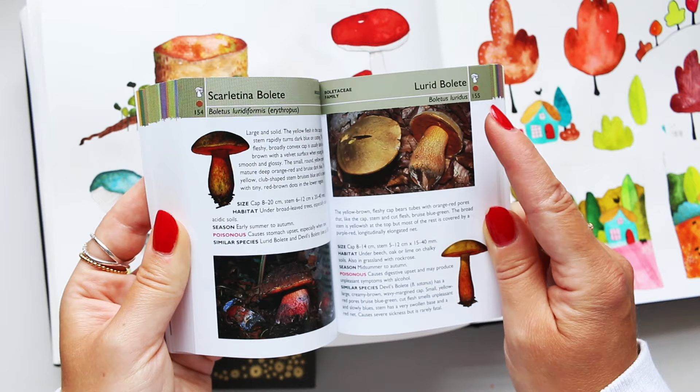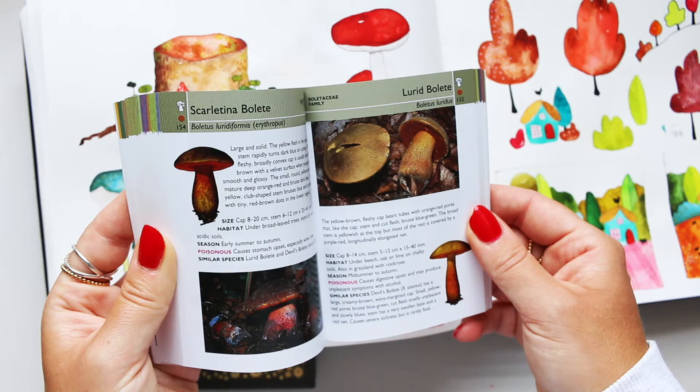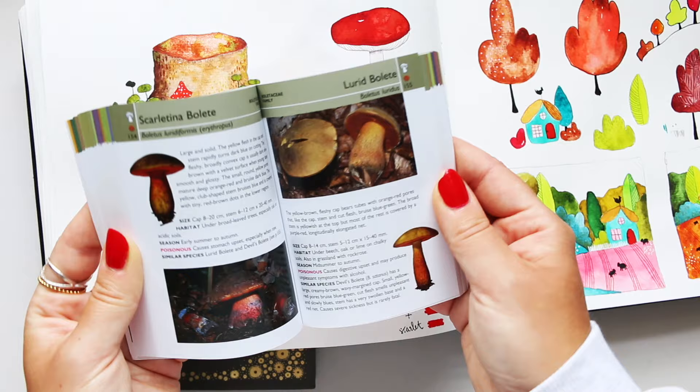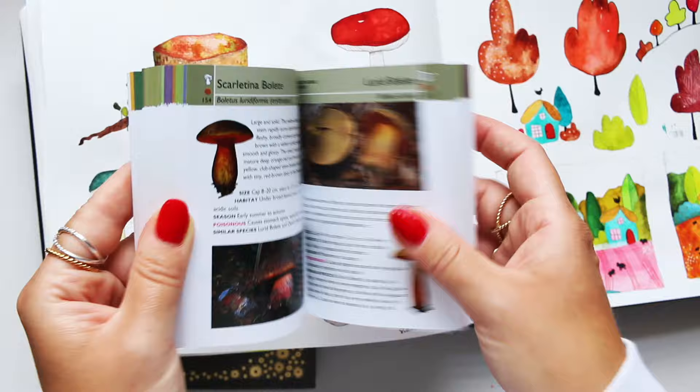I remember this mushroom from when I was very little and we traveled to Russia — in the forest, this mushroom is quite common. But I'm just reading here and it says it's poisonous! So it must be a mushroom that looks similar to that. That's why I would never go and pick mushrooms myself — they're just so deceiving. There are loads of mushrooms that actually look like an edible mushroom, but it's the poisonous version.